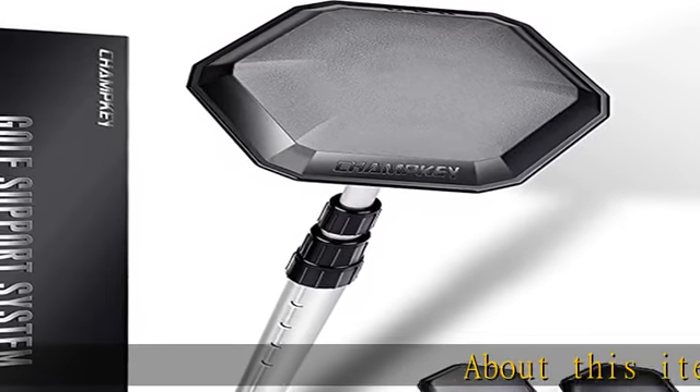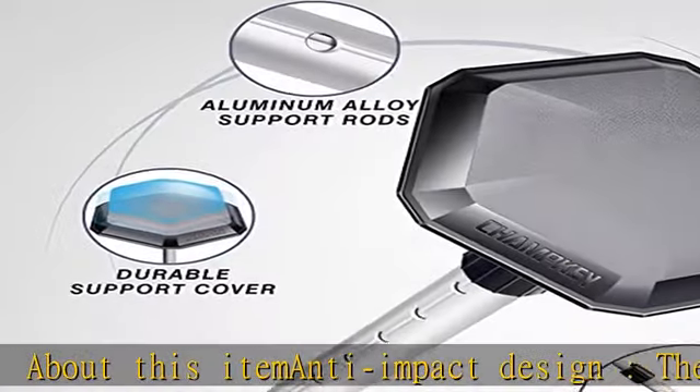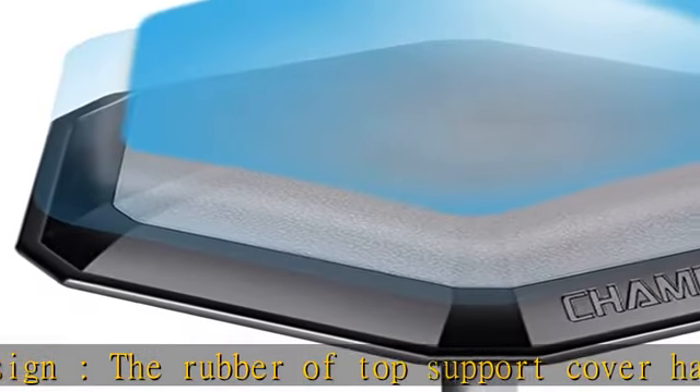Anti-impact design: the rubber of the top support cover has great strength and elasticity, which reduces impact force from outside and provides excellent protection all the time.